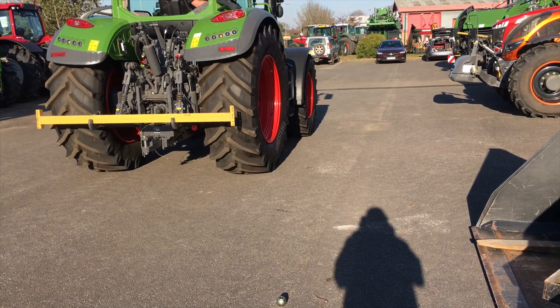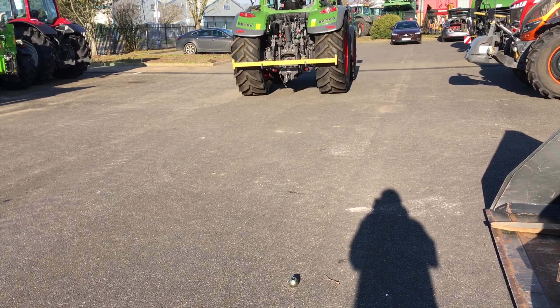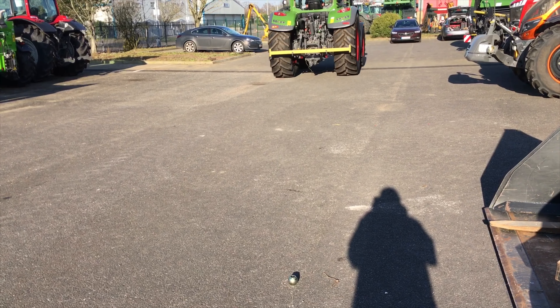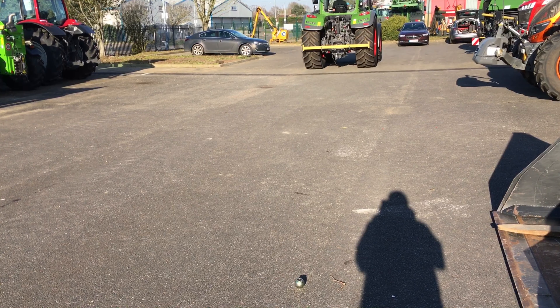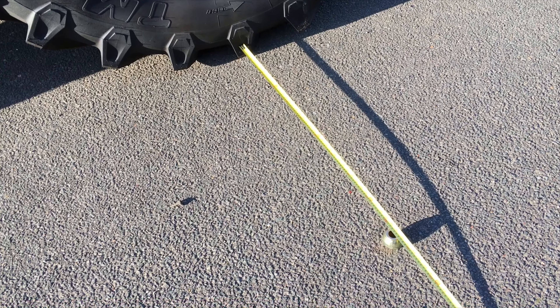What he's now going to do is go down there, turn round and come back towards me. I'm going to line him up in the same spot on the tyre with the ball again. We've now lined it up exactly to where we were before.